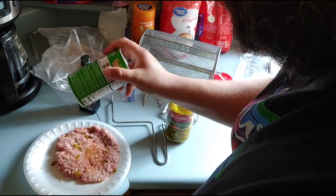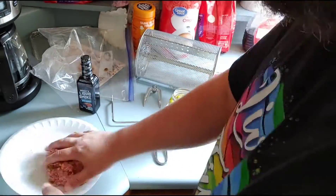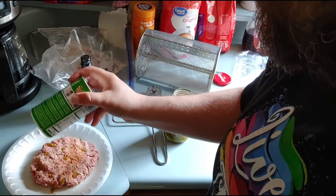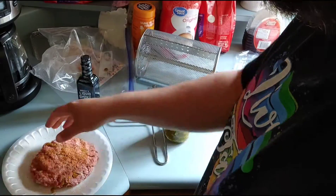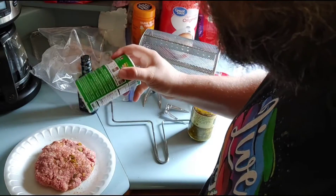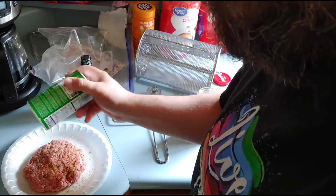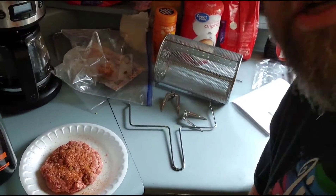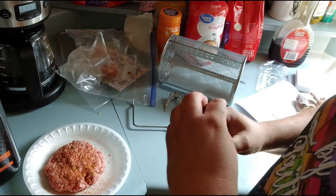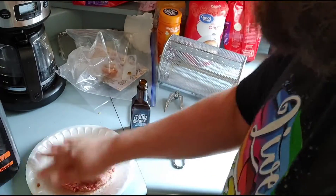Then we're going to put Cajun seasoning on the ground meat — just a good coating, get that on real good. Season it one more time, then season it up on both sides, just lightly. Flip it again. Also, if you like a smoky flavor, take some liquid smoke and pour just a little bit over it. You don't want much, because a little bit of liquid smoke goes a long, long way.